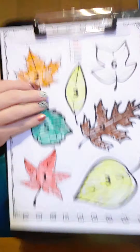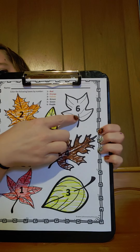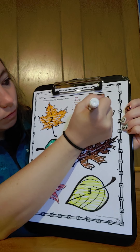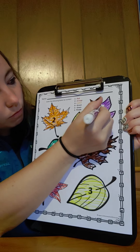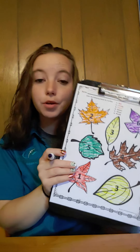And our last one is number six, which is purple. So our last leaf is purple. Look at our beautiful fall leaves. Nice working. We have one more activity and it is our craft.